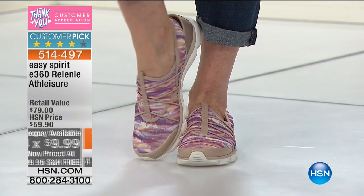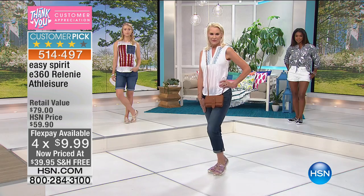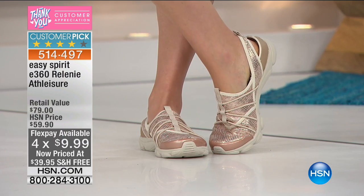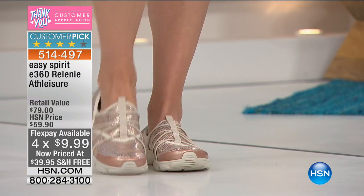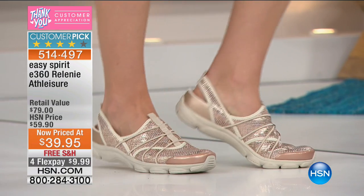Look at the flex payments — they are $10 on your charge card. Look at the retail compare: if you shop Easy Spirit in your favorite department store, you're paying $79. So these are essentially half off.